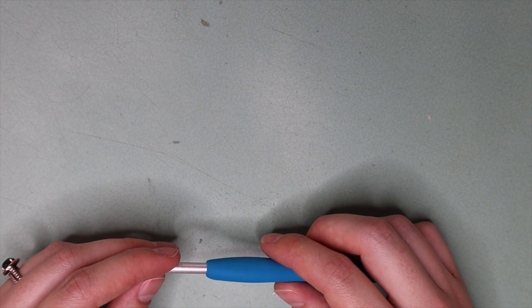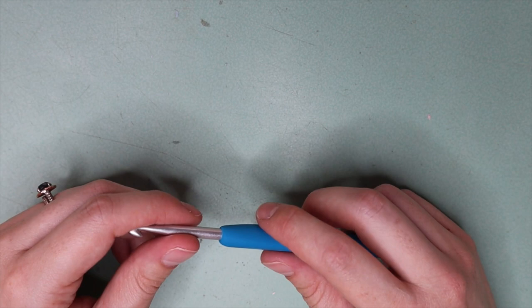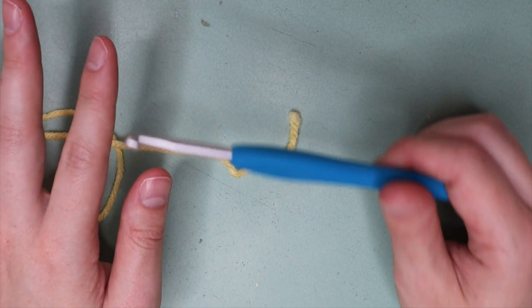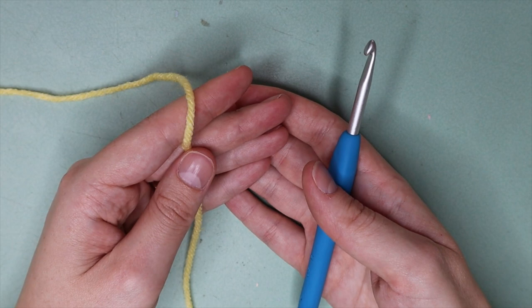In today's video I'm going to teach you all how to do the half double crochet, which is one of my favorite stitches, and I'm also going to show you how to fasten off your work — so once you finish a project, how to finish it off. For today's video I'm just using a 5mm crochet hook with an Aran weight yarn or a 10 ply yarn, but you can use whatever yarn and hook you have access to.